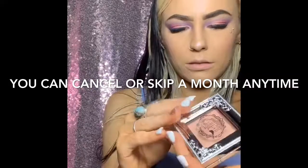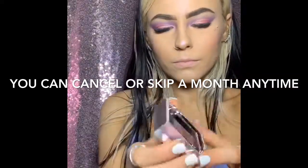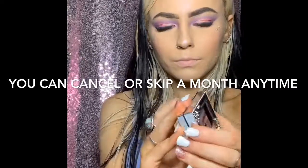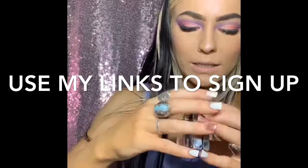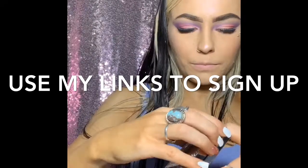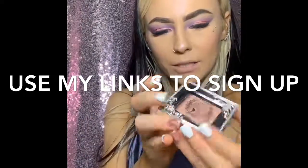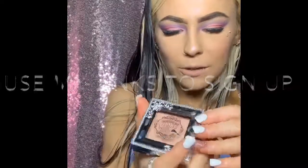How do I open it? I don't wanna break it. Why is it not opening? Oh my gosh, I cannot open this, you guys. I don't know what's going on.